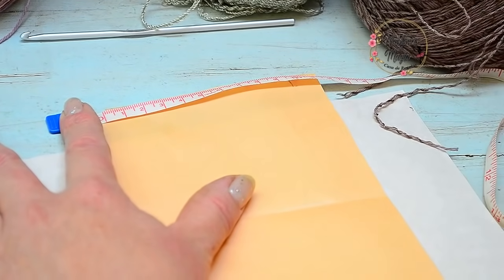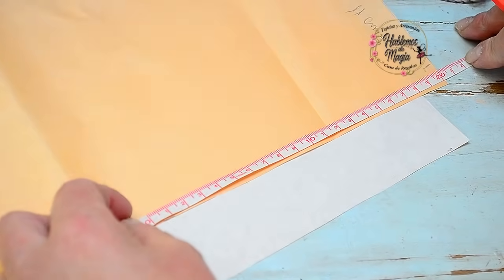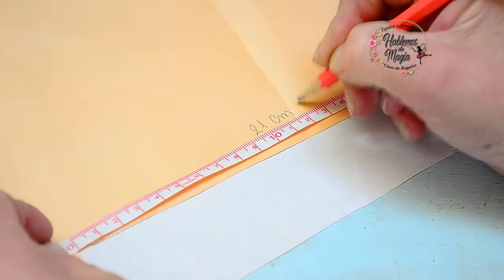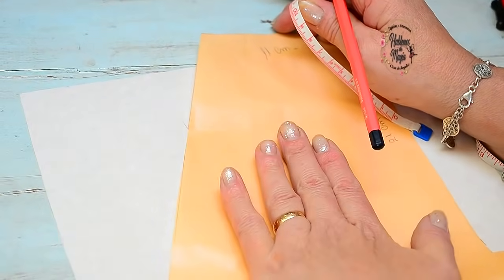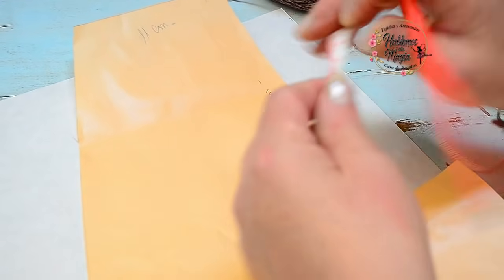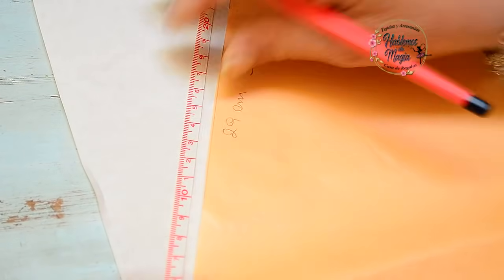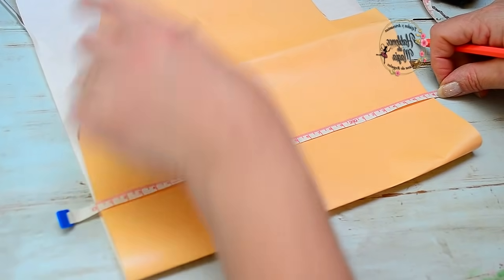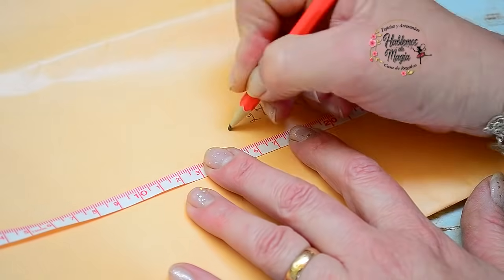Yo tengo acá 11 centímetros de hombro, y acá tengo 20 centímetros aproximadamente, puede ser 21. Ustedes van a sacar las medidas de su chaleco, de su sisa, del hombro. Si lo quieren hacer rectangular y luego que vuelque la solapa, acá no tienen que sacar ninguna medida de escote. El largo que yo le di a mi escote son 28 centímetros y medio — unos 29 — ese es la bajada de mi escote. Y yo tengo el ancho — esto sería la mitad de mi delantera — sin contar toda la vista que nos falta — acá tengo 27 y medio, 28 centímetros aproximadamente de ancho.